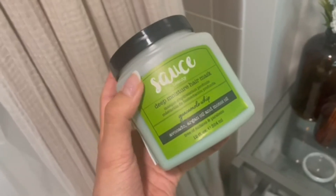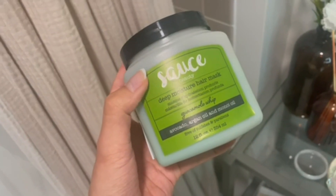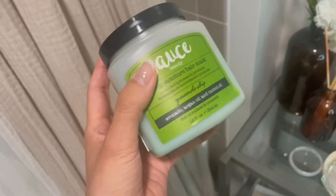This is just so good for restoring the moisture in your hair. It has avocado, argan oil, and manoli oil, which are great for your hair.